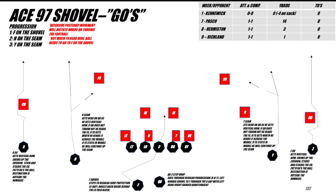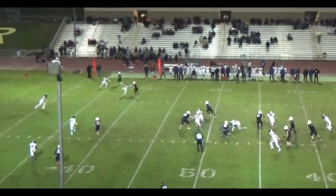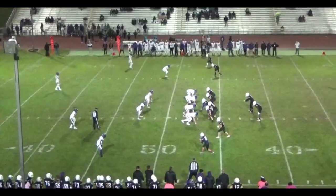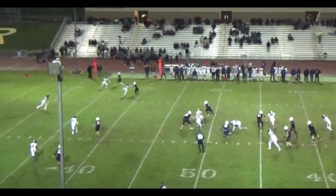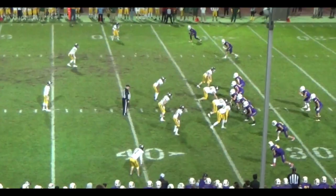We call it Ace-97 Shovel, so it's based on our all-go's. But the quarterback shovels to the back. We also fold the one technique. Here's the first rep: quarterback gets his three-step hitch drop, running back sells the C-gap block, and then finds the fold on the one technique.